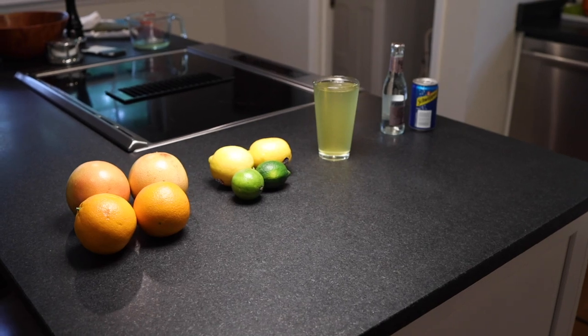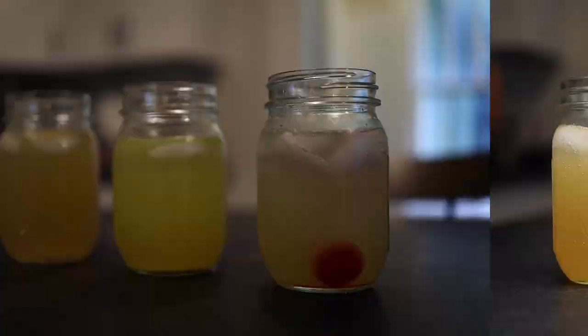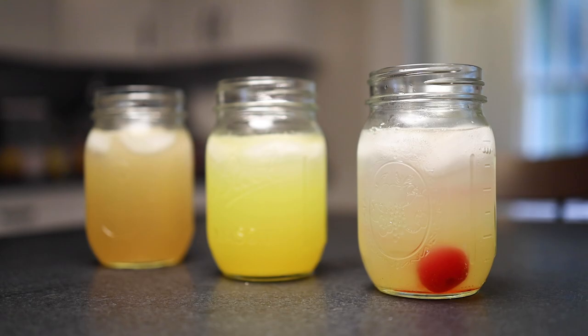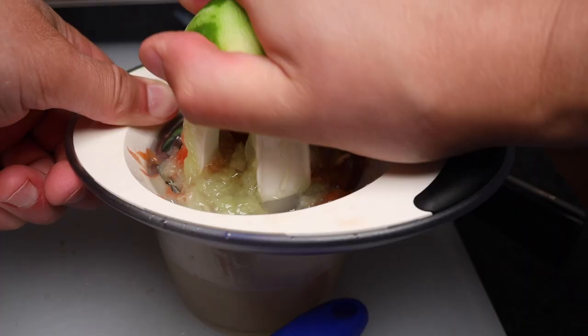With a few simple ingredients and normal kitchen gear, you can have a delicious, fresh, homemade citrus soda that glows. Well, technically it doesn't really emit light, but it does have a very vivid color that's totally natural. Nearly every step of this is something kids can do. The only thing a grownup needs to handle is the boiling syrup.